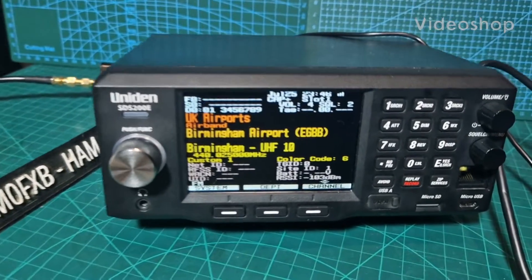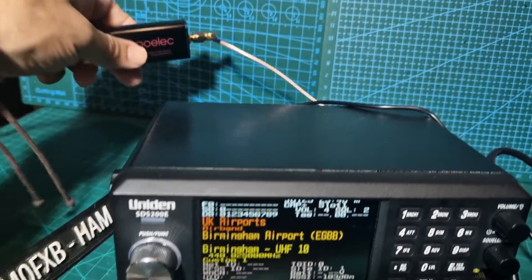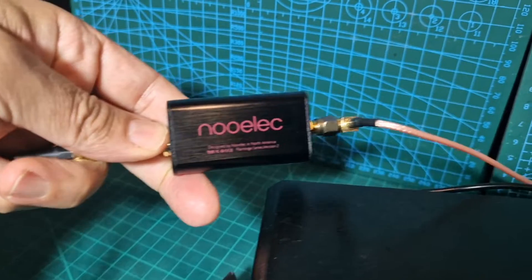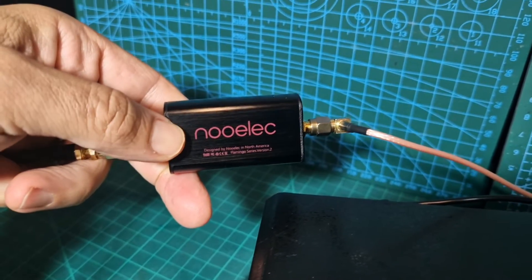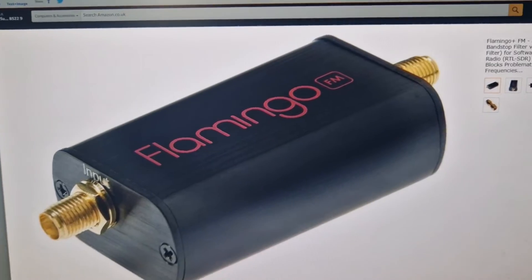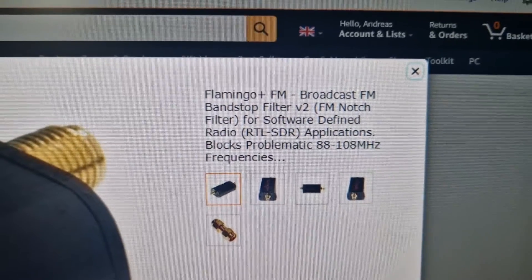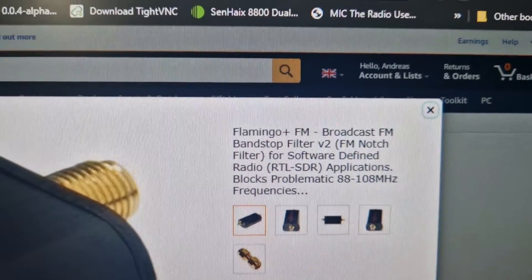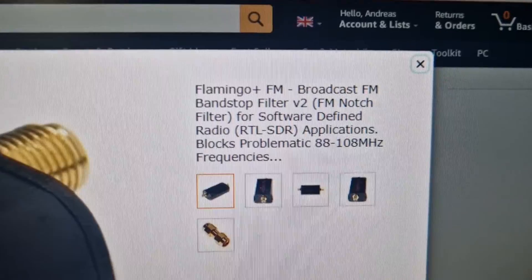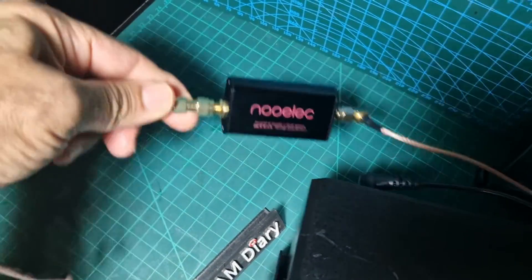Welcome to my channel. I'm using a Uniden STS 200e Scanner. I just wanted to show you this device I've purchased — they're about £24 on Amazon. It's a notch filter; here's the Amazon listing. It's described as an FM broadcast band stop filter and it stops frequencies between 88 and 108 megahertz.